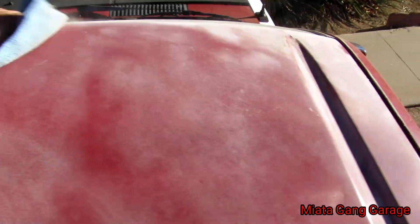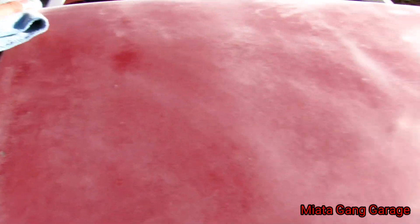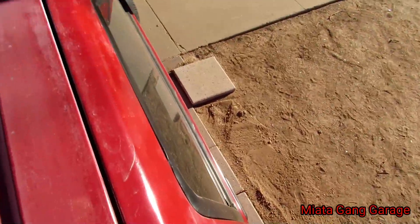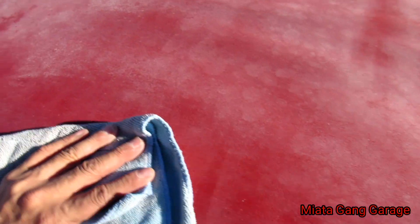I just scuffed it up, so right now what I'm going to do is just wipe it down — take all that off — so when I come back and spray paint it, it'll stick a lot better. I'll probably end up wetting this rag so it'll really clean all the dust off.